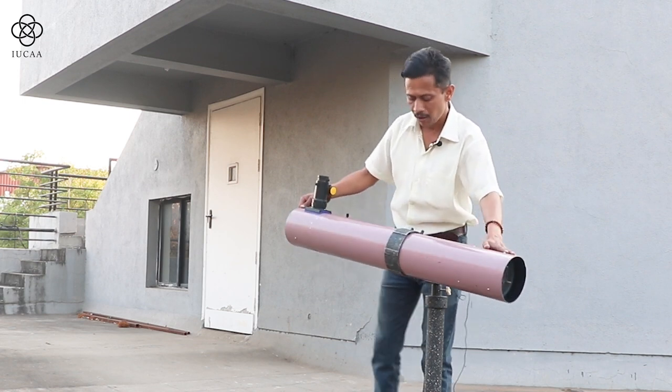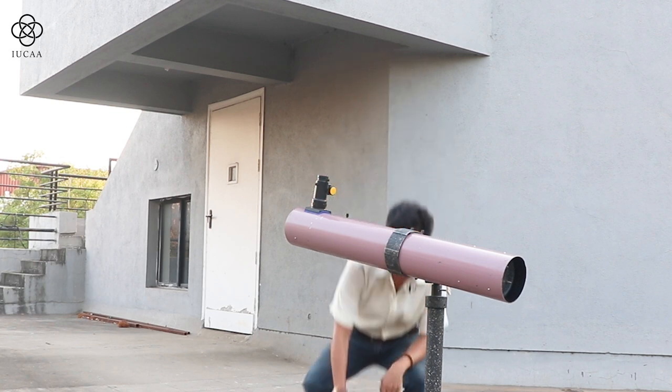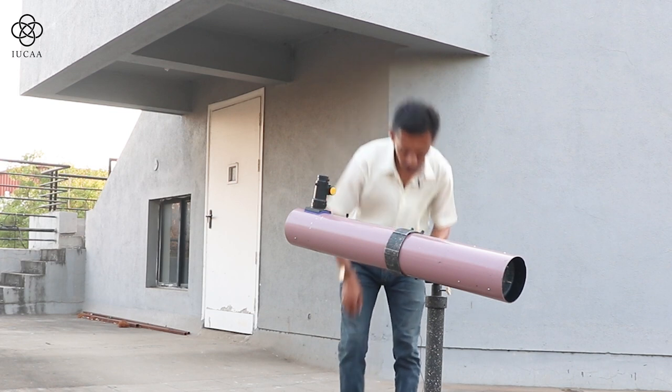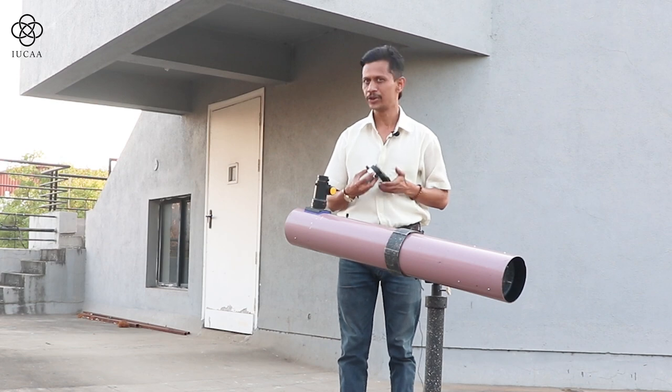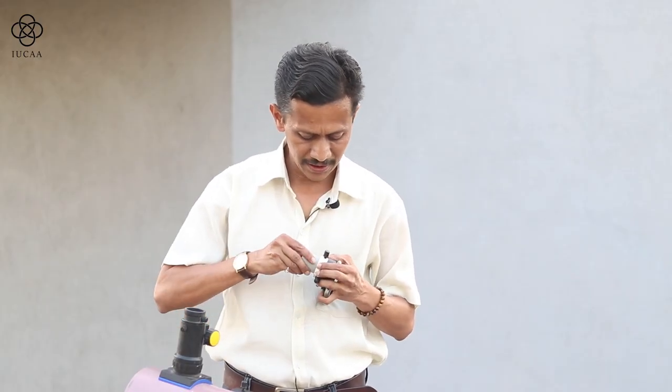Observing this particular thing, what I am going to do — I am going to put a mobile on the top of this so you can see what I am exactly doing inside the tube. It will become easier to understand.